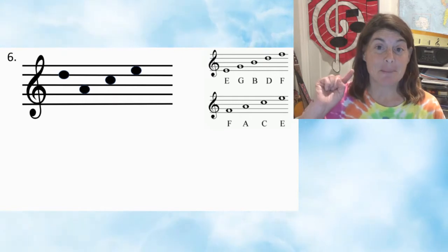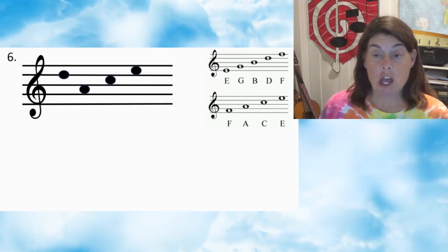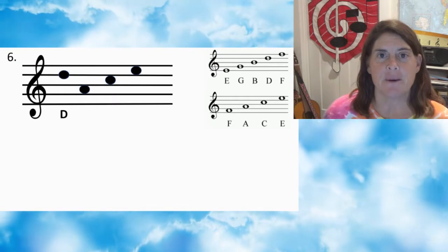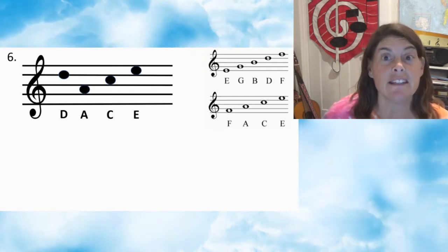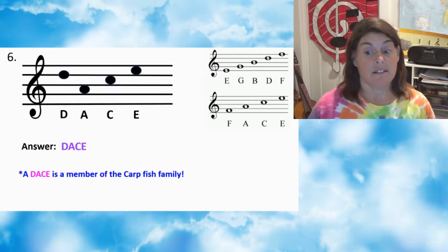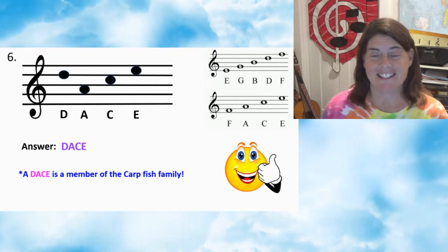Number six — press pause. Number six: first note D, second note A, third note C, fourth note E. Answer: DACE. A dace is a member of the carp fish family.